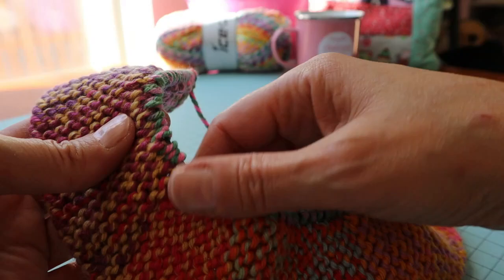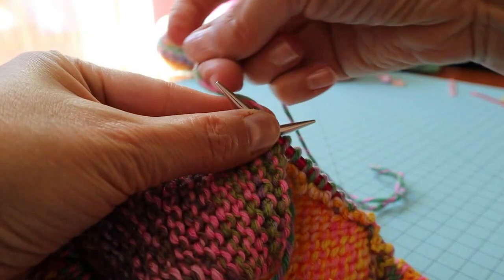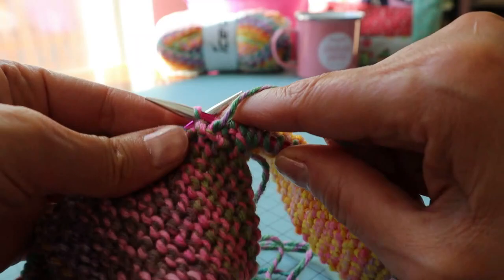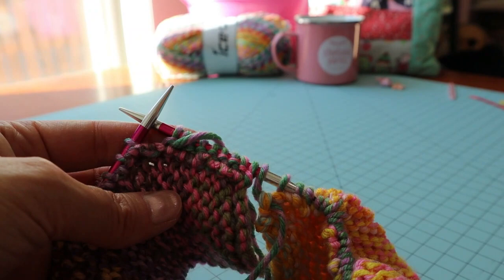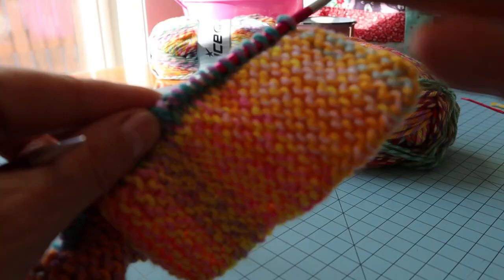I'm going to purl all the way back on the inside of the work. As you can see, the two sides are not yet attached — I'm just purling back along the inside of the work. I'll meet up with you when I get to the other side. Now I'm at the end of my purling — I purled all the way across.